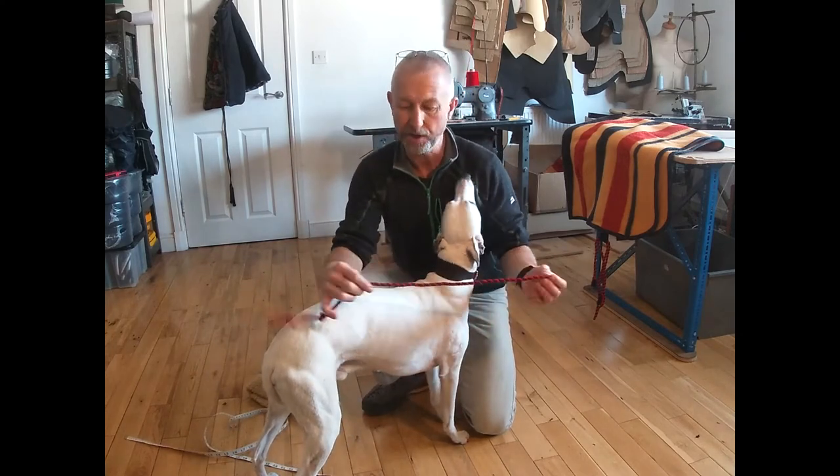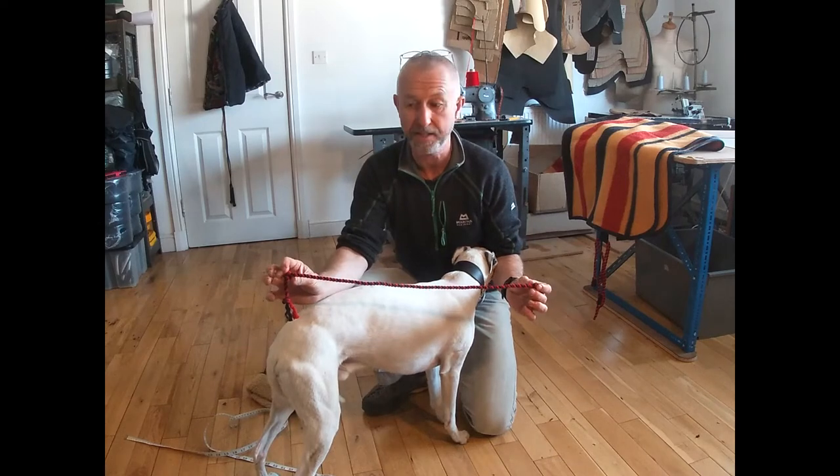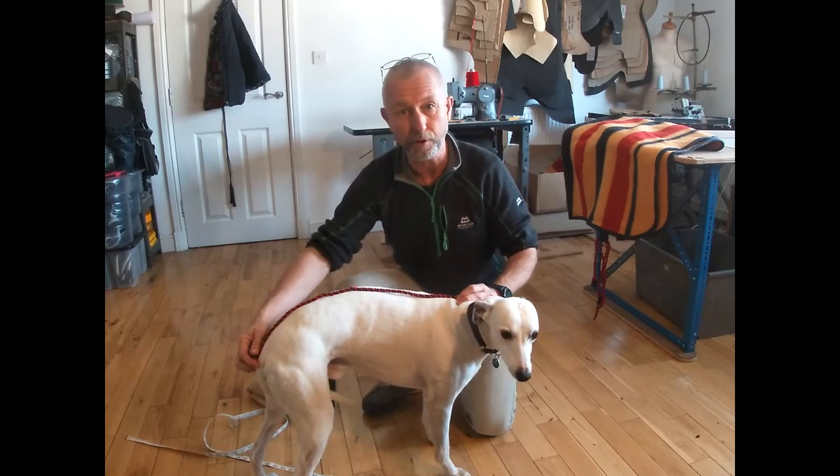If you don't have a soft tape measure, then you can tie a knot at 22 inches or 55 centimetres, or 20 inches and 50 centimetres, and you can use that to measure down the curve of the dog's back.